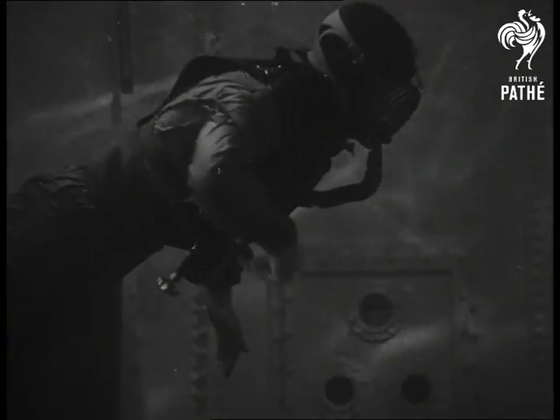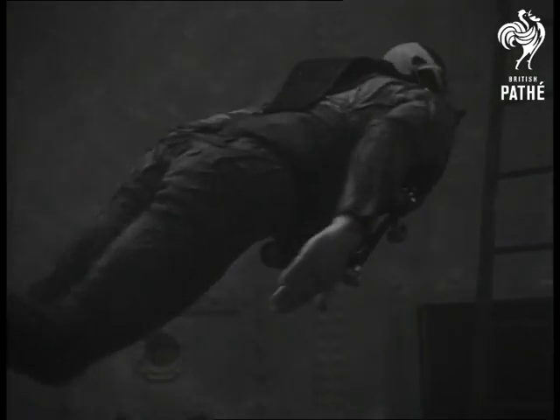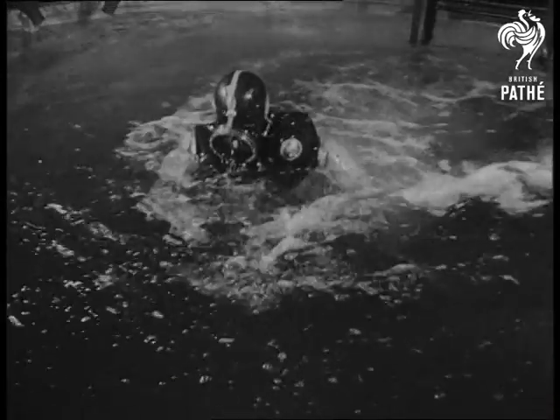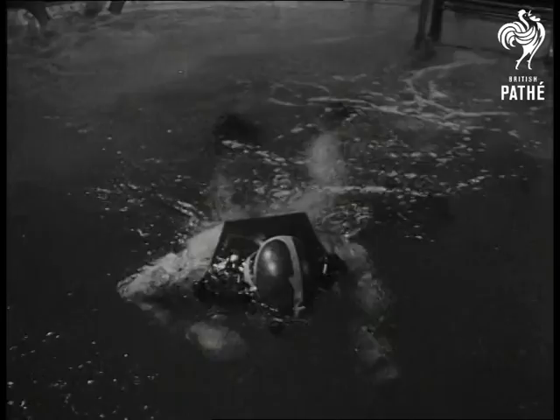Watching this exhibition reminds you that there's not much for a man to discover in competition with the animal world. He can swim underwater like a fish, he can fly in the air like a bird. Only one thing more to be learned: to live as peacefully as a lamb.